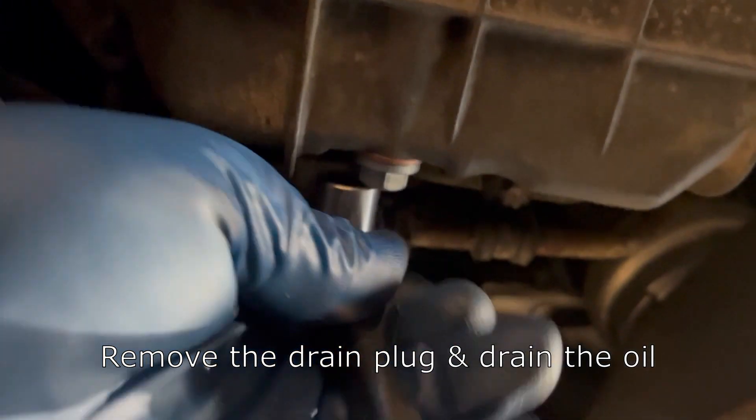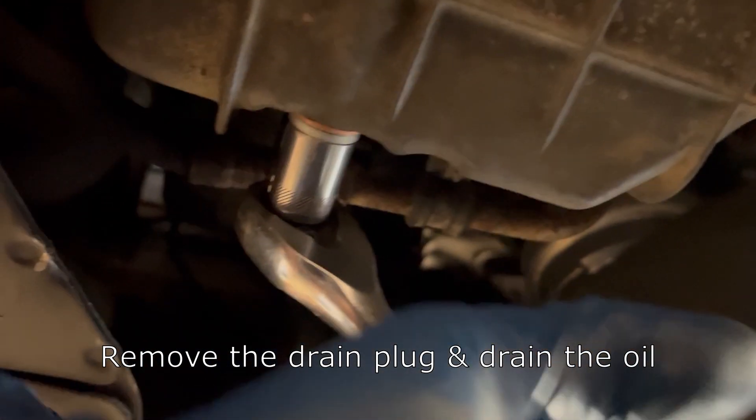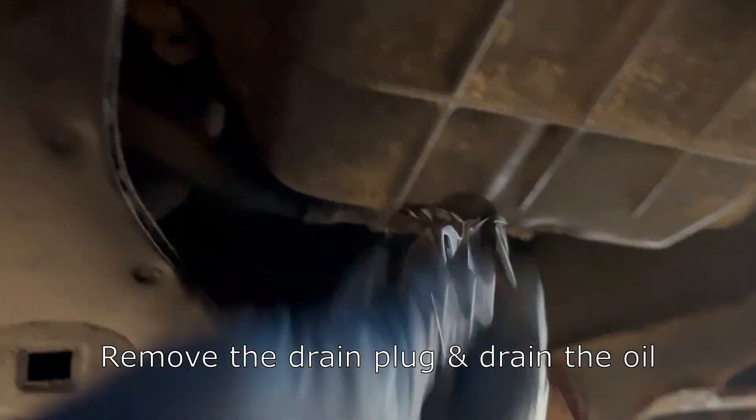Then take your ratchet with the 13mm socket and go ahead and break this drain plug loose. Once it's loose, you can just go ahead and hand thread it the rest of the way out, and let the oil drain into the drain pan.